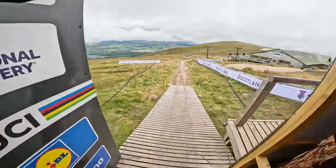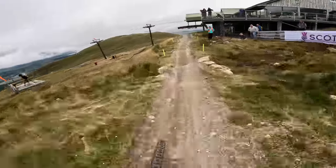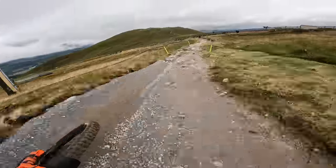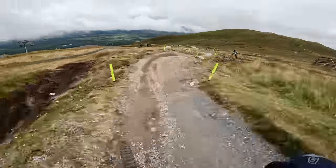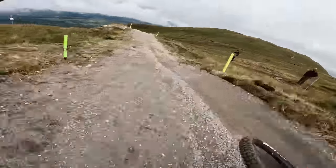Let's get it. Dropping in. A little bit of a pedal here. Try and get into a flow. First few runs, trying to ease into it a little bit. Don't get too excited. Too early.